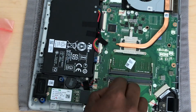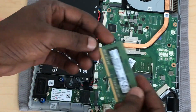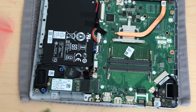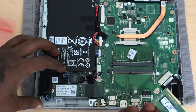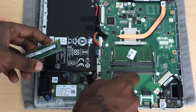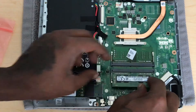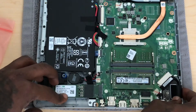All you have to do is just take it, line it up right here, and then it should just click in. Let me try to zoom in a little bit so y'all can see what I'm talking about. You just take this, put it right there, and you just insert it. Once you hear that click it's installed properly — that's it, you hear that click? Boom, it's installed.